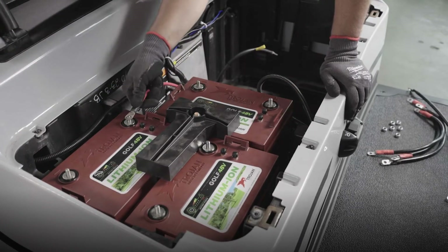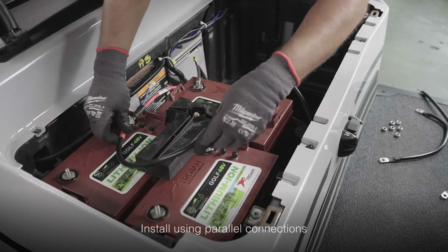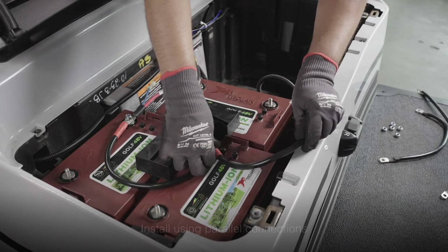Beginning with the main positive and main negative, go ahead and make any additional connections for chargers and any other equipment you may have installed in your cart. From there, beginning with the main positive, connect positive to positive to positive across the three batteries.